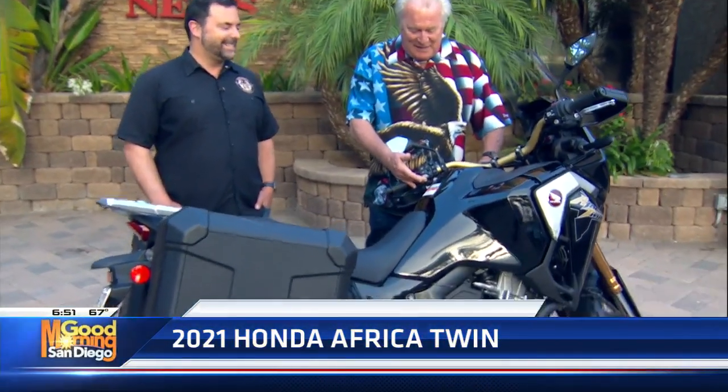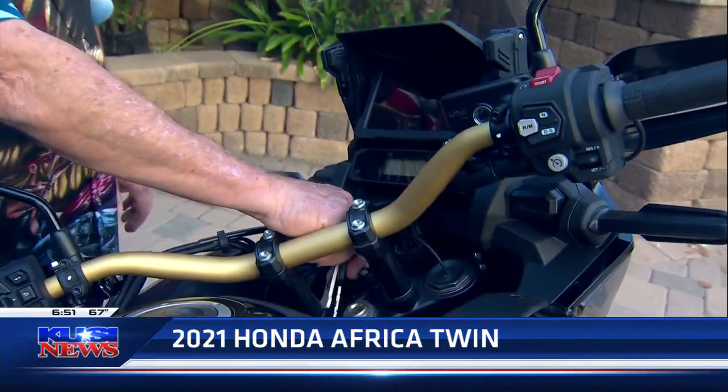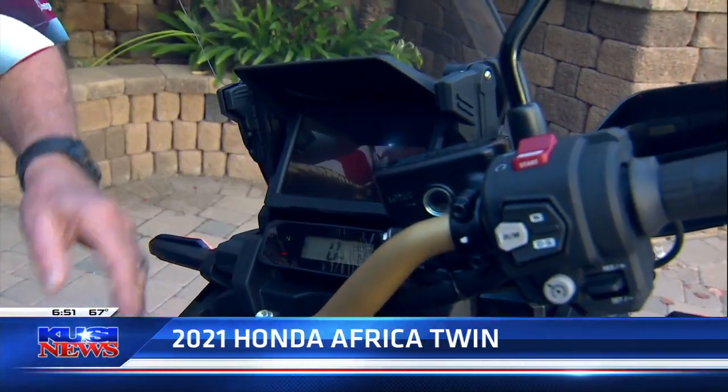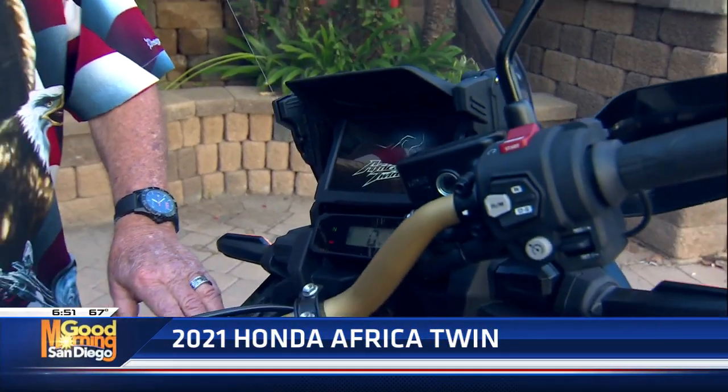This thing has got more technology. Just look at this — look at these handlebars. Look at the controls on here and over there. And check this out: when you go to start it or turn on the dash, it's like watching a video. It's like the beginning of a movie. It is absolutely amazing.